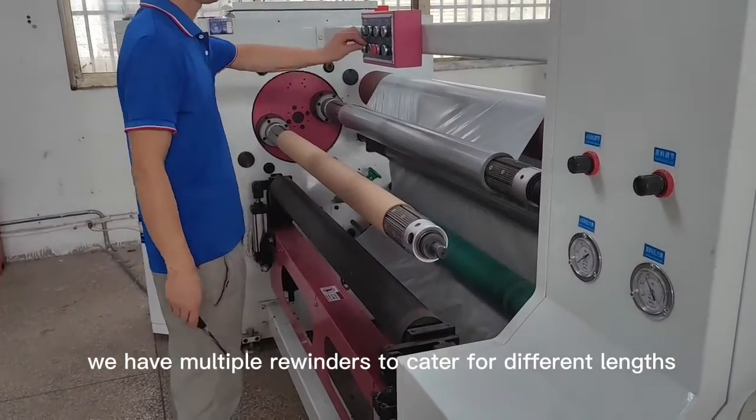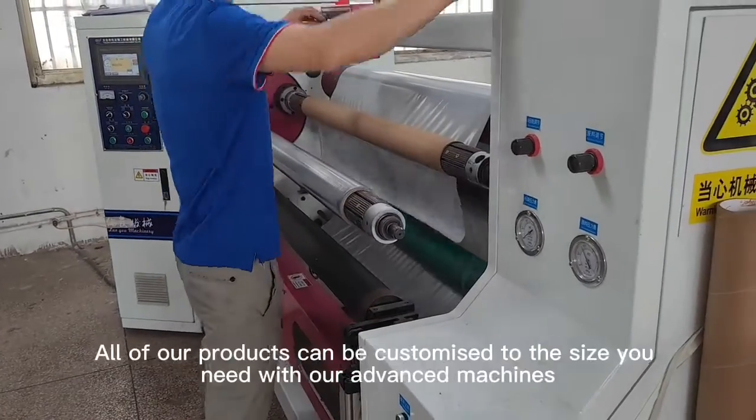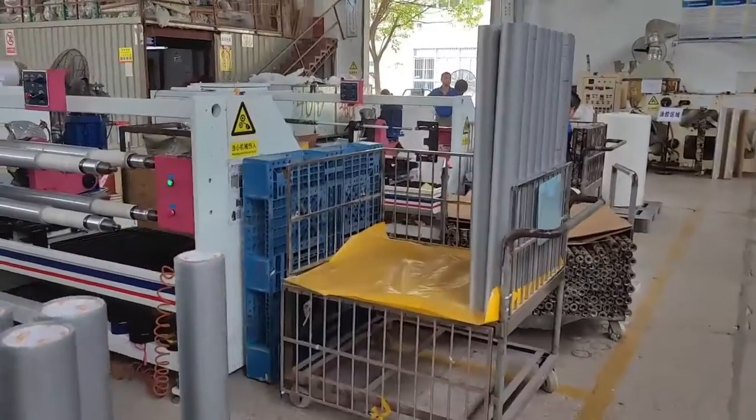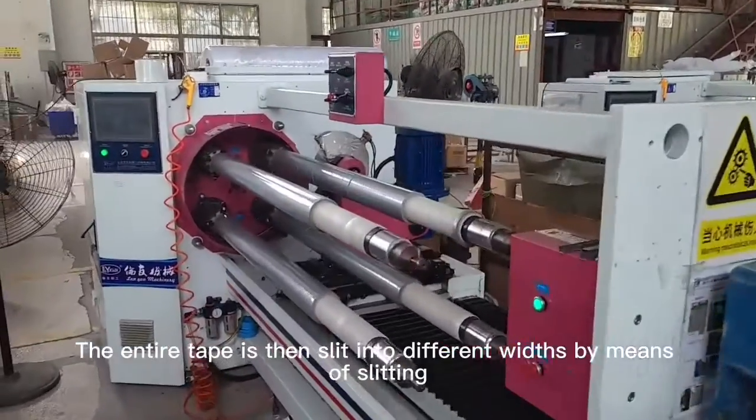We have multiple blades to cut different widths. All of our products can be customized to size. The entire tape is slitted in different ways — single cut slitting is a very economical way of slitting master rolls into slitter rolls. Here is the product after slitting.